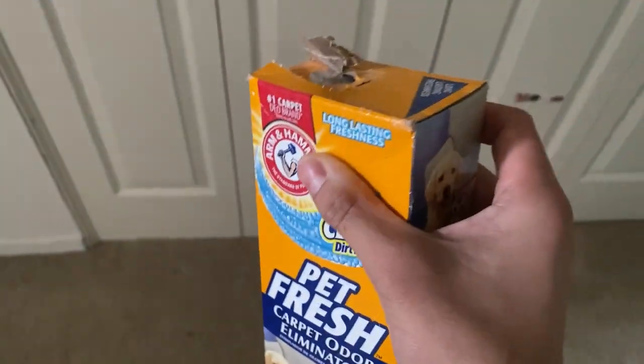So we're going to go ahead and sprinkle this on the floor. There it starts coming out — it just took a little bit. And then we're going to go ahead and wait 15 minutes and I'll come back to you guys.